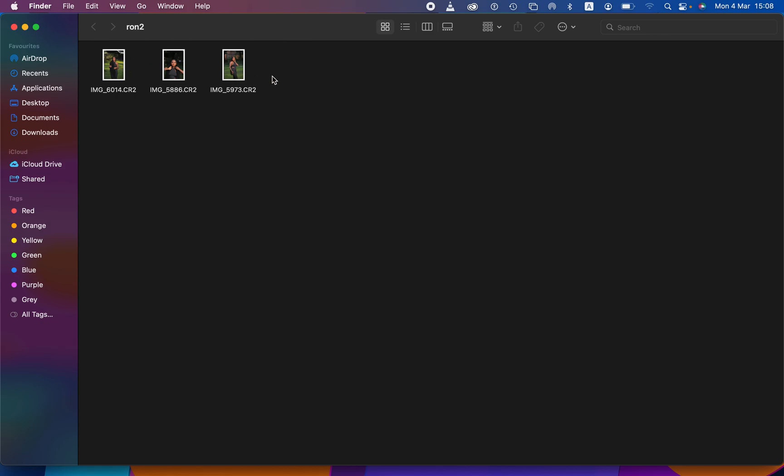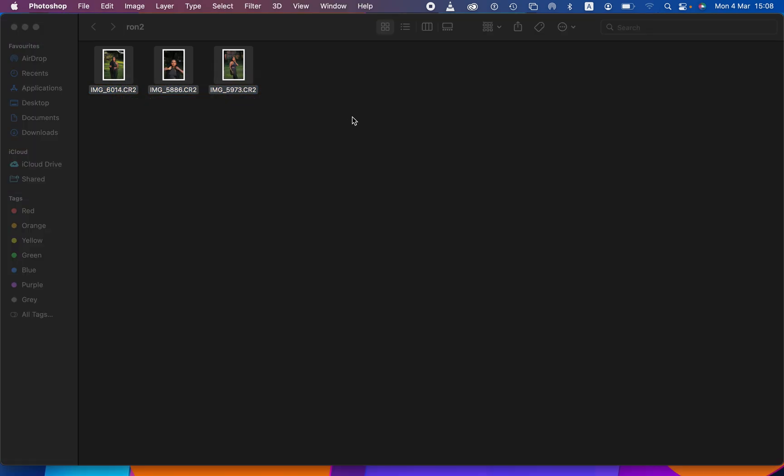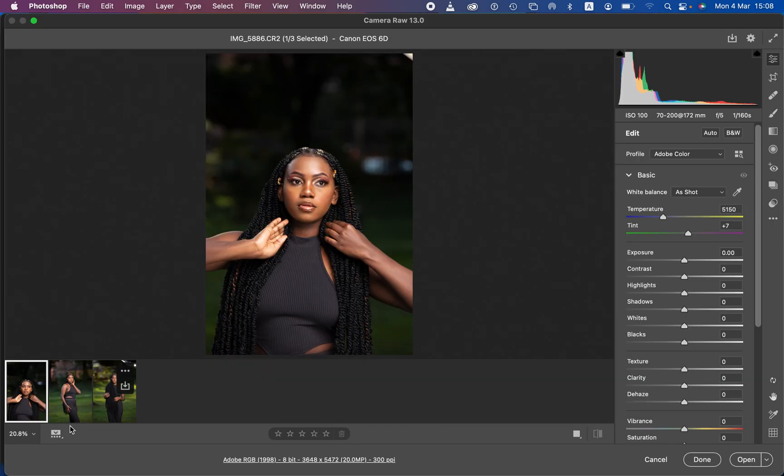Right now we have three photos here and we want to color grade them. These are RAW photos, so first process the raw photos within Camera Raw or even Lightroom. I'll select all the photos, right-click, and open them with Photoshop 2020 — that's the version I'm using.